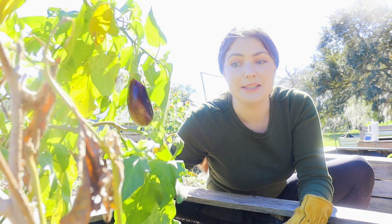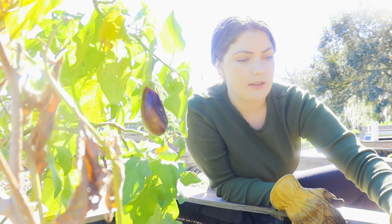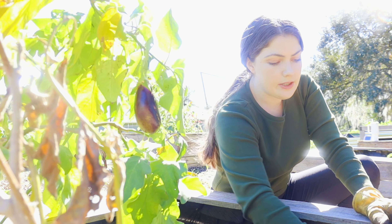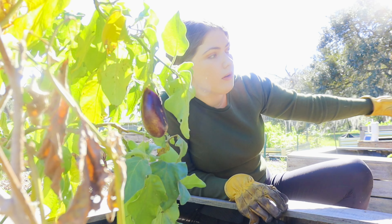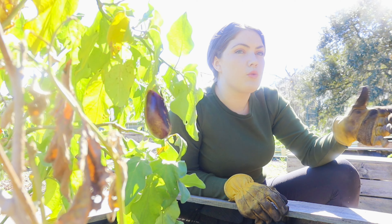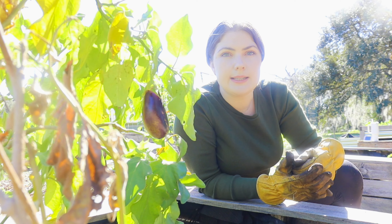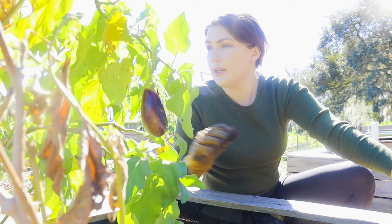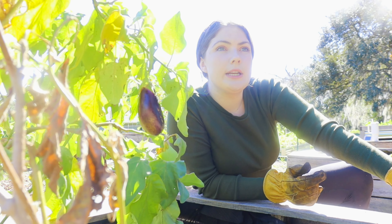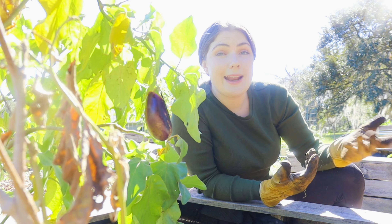I love seeing ladybugs in the garden — they actually eat aphids and other pests, so they're a natural pest control. If you see a ladybug in the garden, know that's actually a really good thing and your garden is healthy. I'm getting all these weeds pulled. This eggplant has kind of taken over its bed and isn't willing to share — I've tried to grow other stuff in here and it just hasn't worked out.